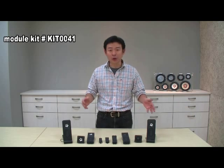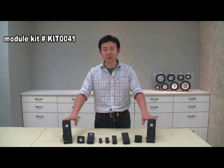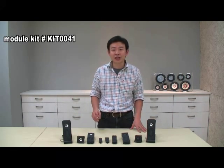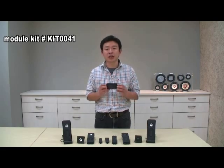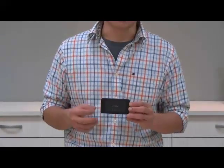Speaking of which, you're probably wondering what these two are doing here. These are the kits for our module use only. We designed these two kits basically for engineers like you, to enable faster installation with our module products and quickly hear the sound quality. As you can see, the kit also comes with an amplifier, showing that TB Speaker also has the capability to make amplifiers for our customers.